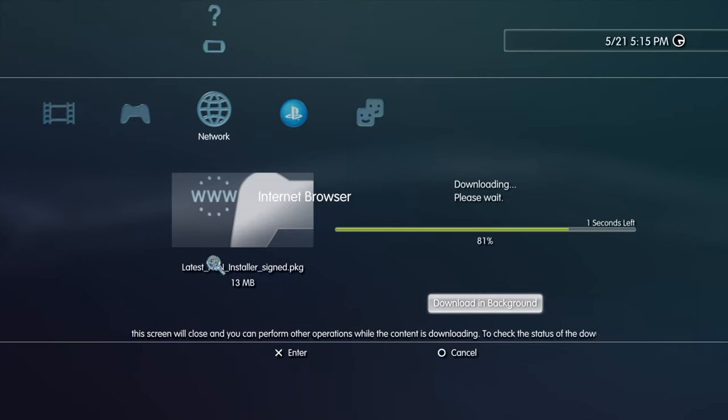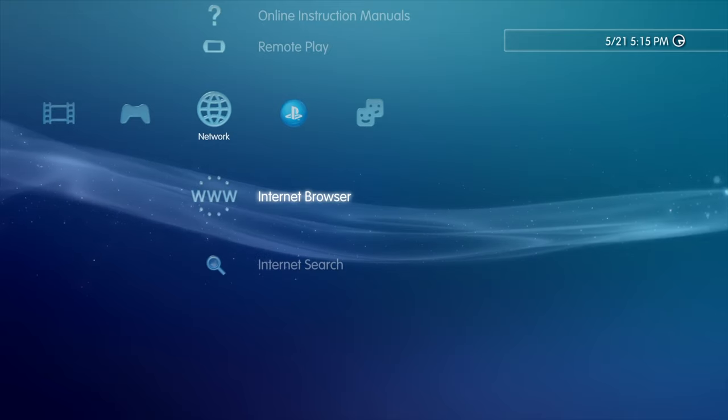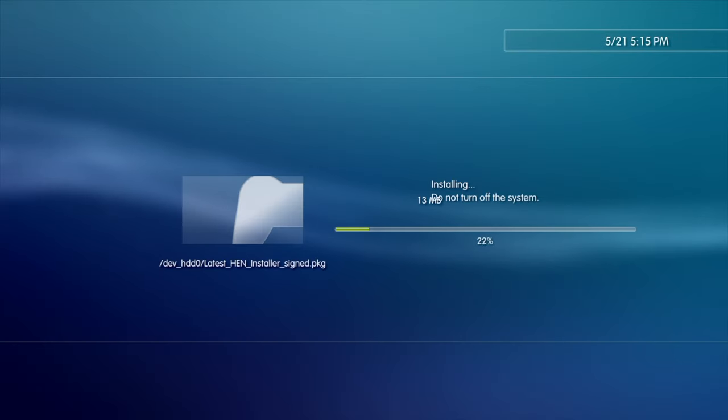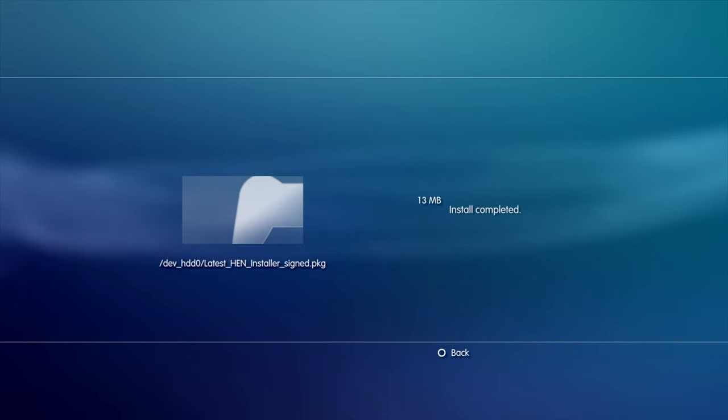Don't interrupt either of these two processes. Let both of them go completely through to the endpoint. When you reach the end of the first install process, press the Circle button to go back to the cross-media bar. The second installation process will begin automatically. Once you see the Install Complete message on screen, press the Circle button to go back to the cross-media bar.